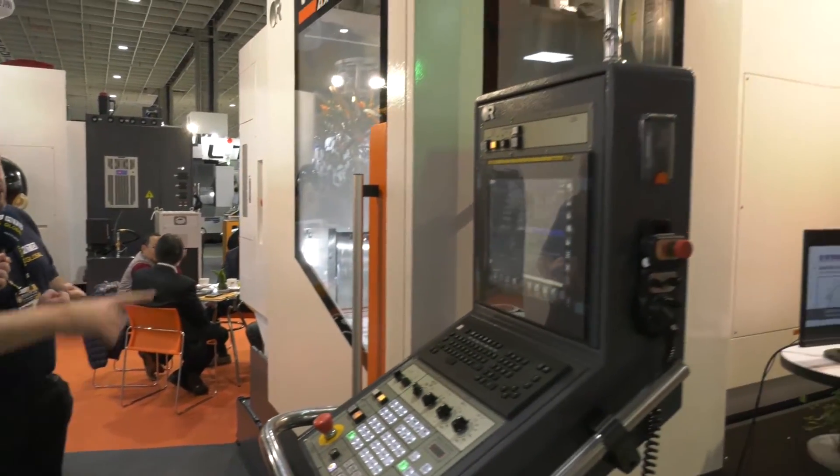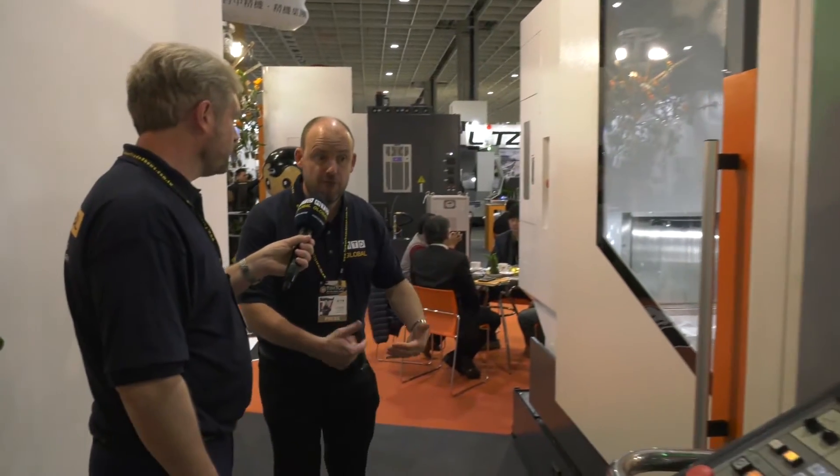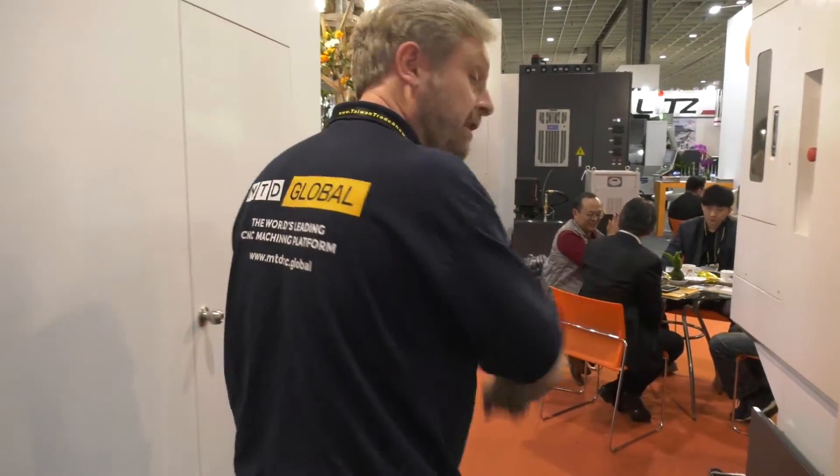What about access to the machine? Yeah, very easy to access — probably got two doors there that you can open. Getting in and loading it is easy, so it's another offering from them.